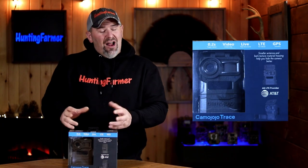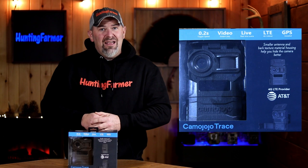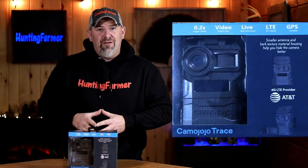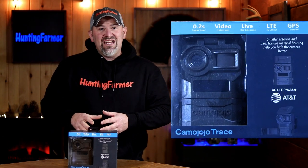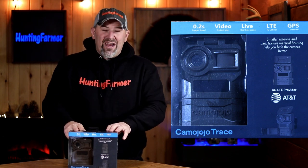Welcome back to my channel and to a trail camera review. Today it's a cellular trail camera from a brand new company called Camo Jojo. This is their model Trace and it offers things like a live view, built-in GPS, and no need for an SD card. It operates on the 4G network and has a two-year warranty. I'm going to do a quick unboxing, show exactly what you get, and I'll give you my initial thoughts after seeing this for the first time.